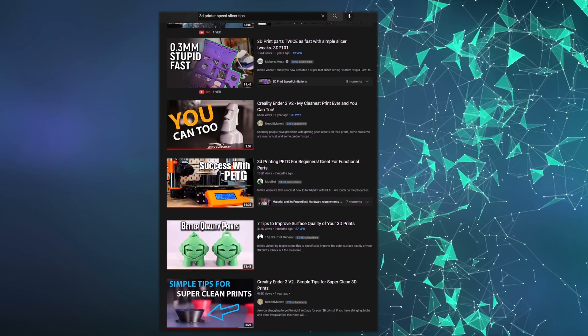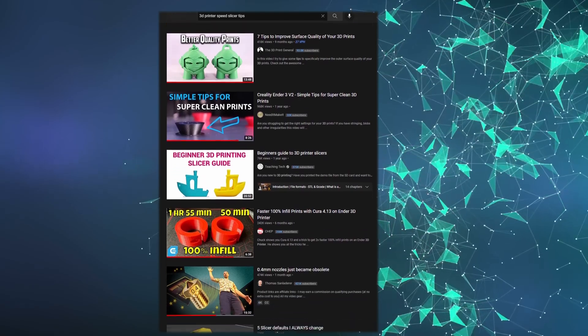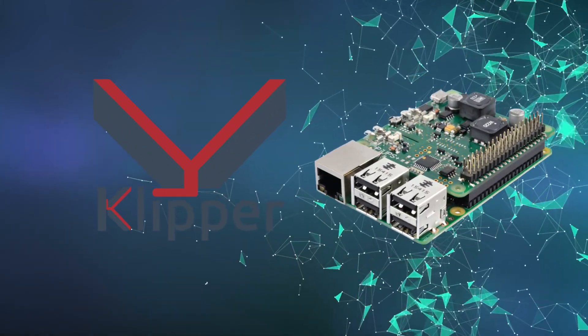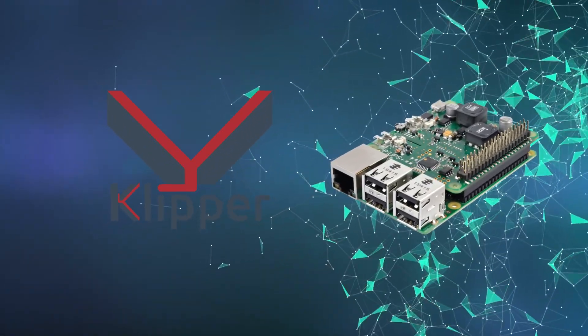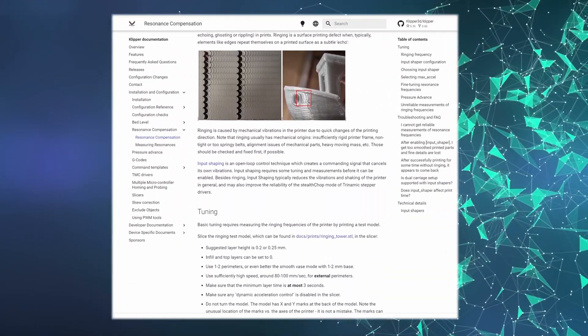By following some slicer tutorials online, you can reduce your print time even more, and by using a Raspberry Pi and Klipper, you can enhance your printer to the next level with advanced features such as input shaping, while increasing print quality and speed once again.